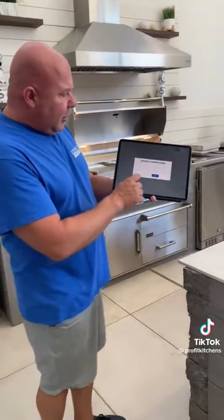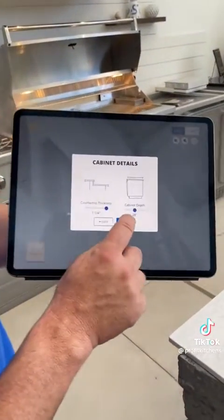I'd like to introduce our outdoor kitchen design software, now available on Apple and Android. I'm going to show you how quick and easy it is to design a kitchen.